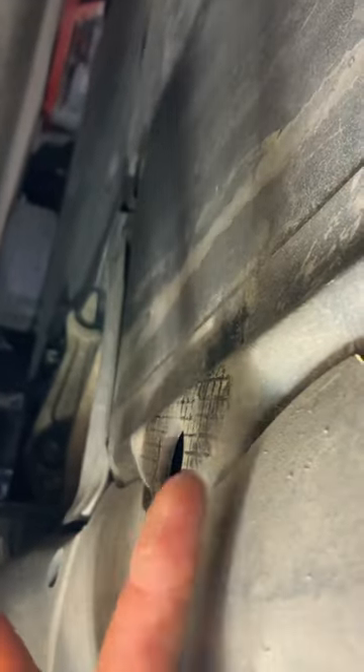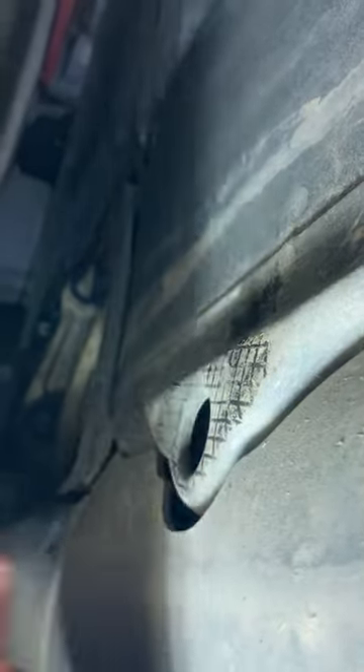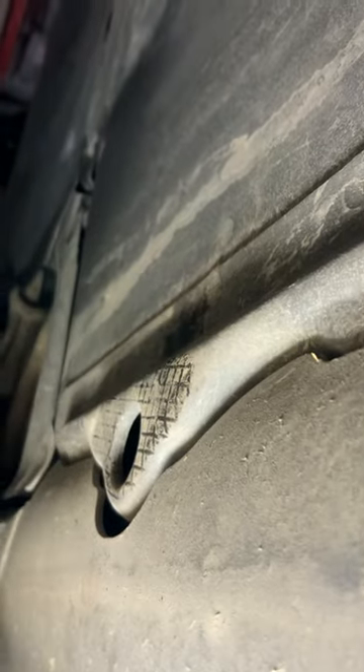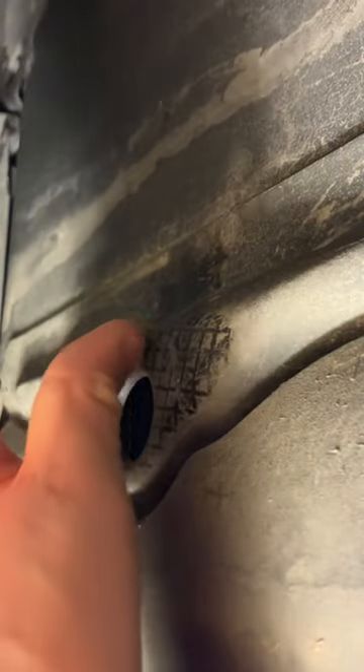So what you have to be careful of — this is the lifting spot, these are the marks. I have lifted the car five minutes ago so you can see them. This is plastic, you don't want to break this. And here starts the battery, you don't want to break that either.